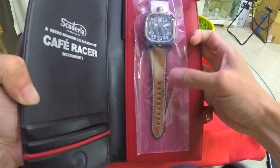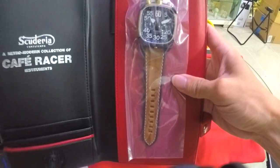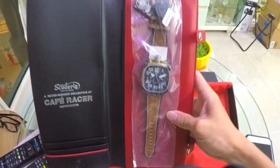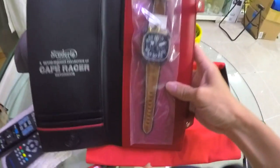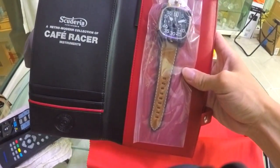In real life it looks really, really premium. The face is rather huge — I can't seem to get the full view, but I'll show you later.